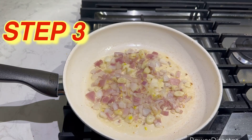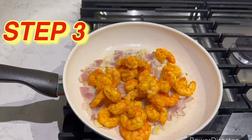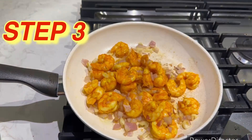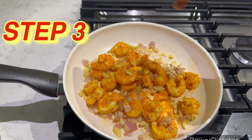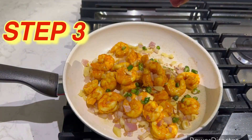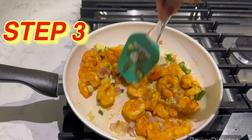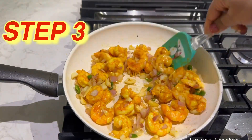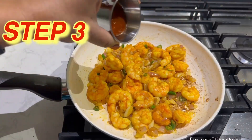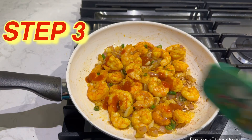At this stage I'm going to add all the shrimp that we have prepared — they are roughly cooked. Mix all of this. Now I'm going to add some cut ginger and some cut green chili.